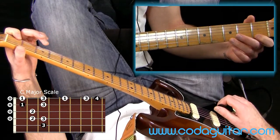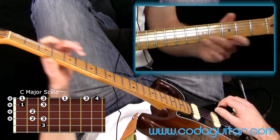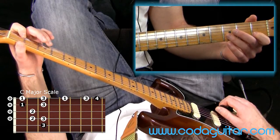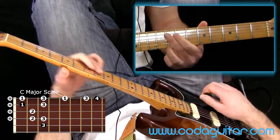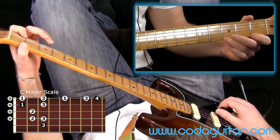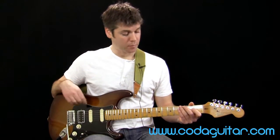Take your time with that because it's a bit of a jump — you can go really slowly. And so there is C to C: 1, 2, 3, 4, 5, 6, 7, octave. Here's the pentatonic, and here is the 7-note scale. So there's a C major scale related to the A minor.